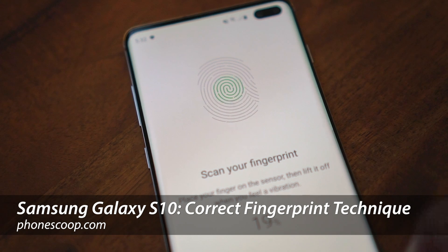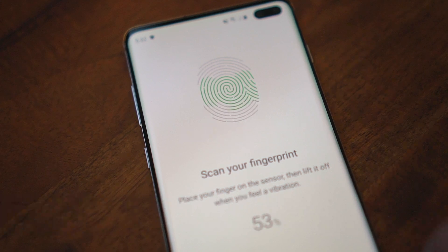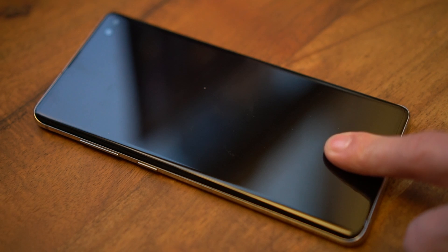The Galaxy S10 is an impressive phone, but some early users have been reporting issues with the new in-display fingerprint reader. It turns out there's a secret to getting it to work well. It barely worked at all for me until Samsung told me what I was doing wrong.